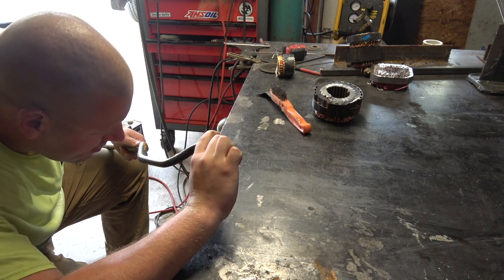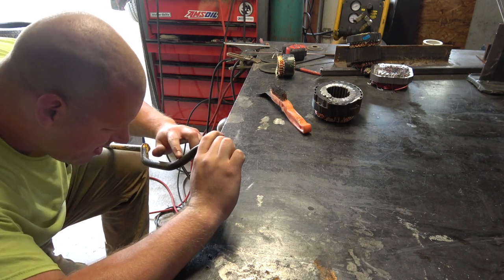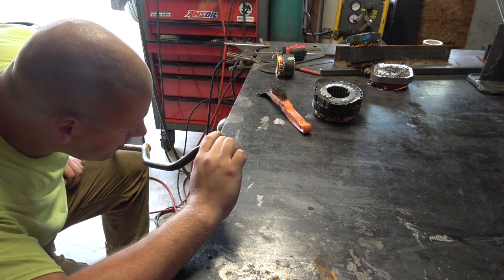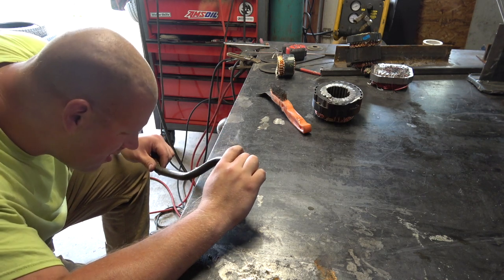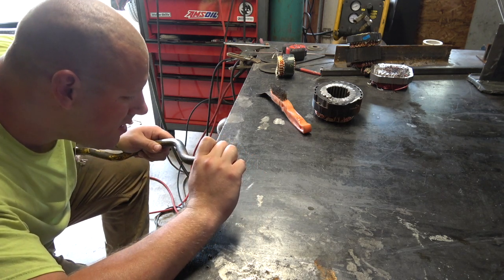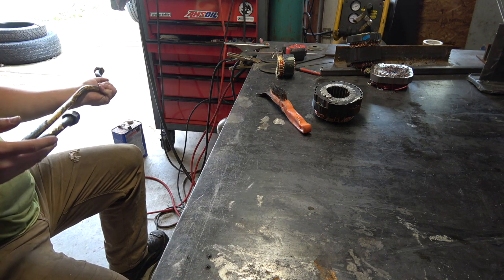Just giving it a once-over here and checking it again. I do believe this will work. I guess that will probably end the video, unless there are other problems. I've got to get this back out to the customer.